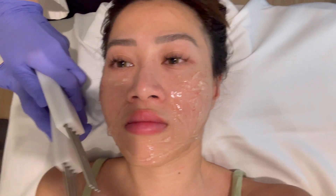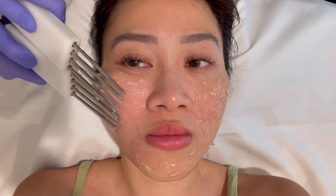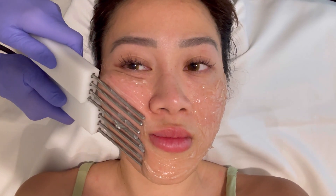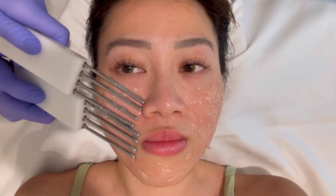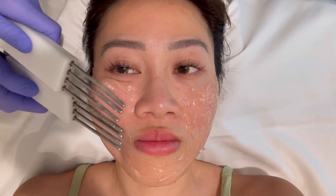For the facelift, it's like when you exercise your muscles — they lift and tighten. This is stimulating your muscles to contract, so when you have muscle contraction you get lifting and tightening. That's why this has to be repeated to really work and stay.